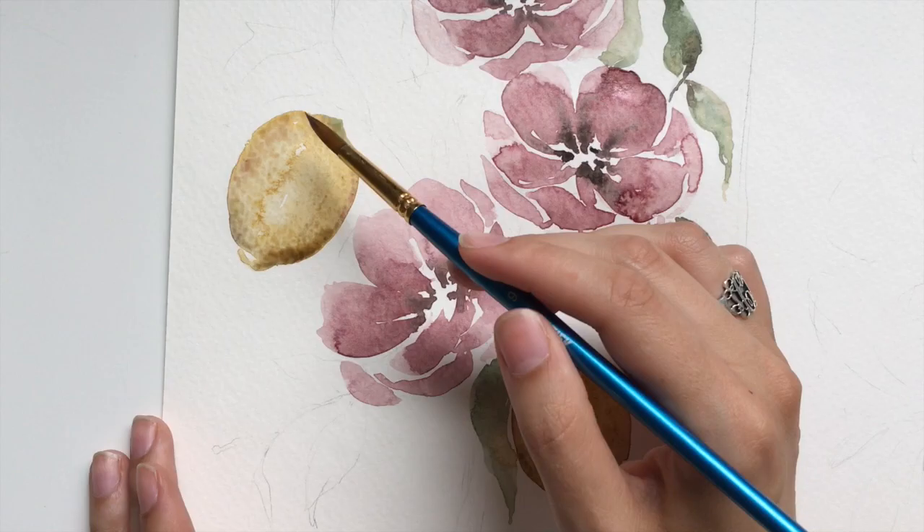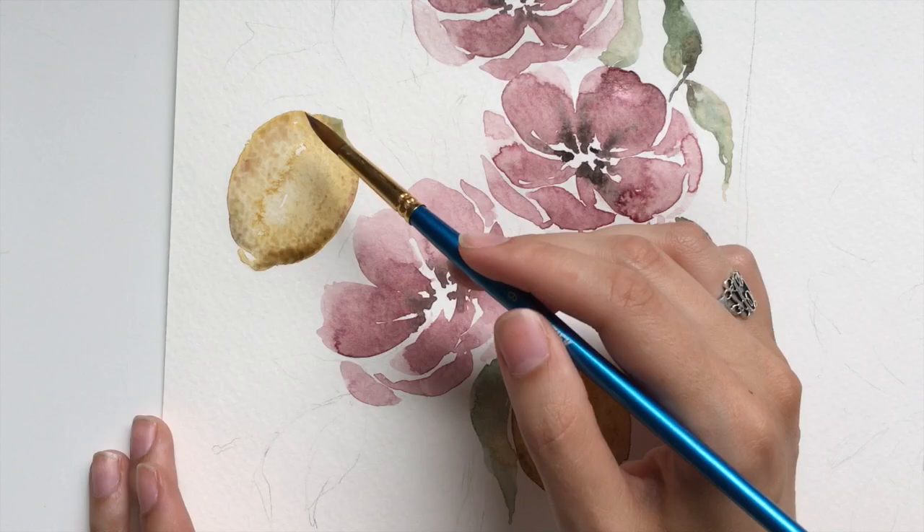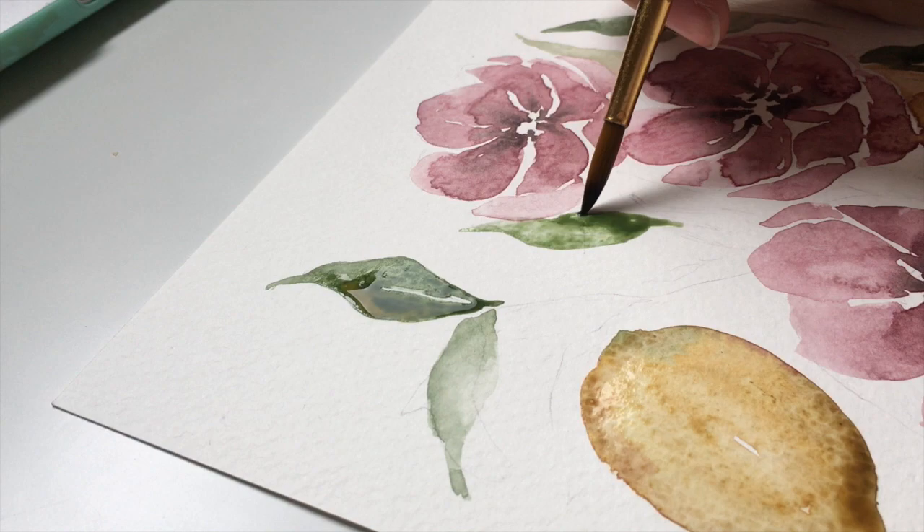Pretty dark. I try to have something in each painting that is a little bit darker than all the other elements — I don't want anything to read too similar. Let's see, I've got some leaves marked up here.